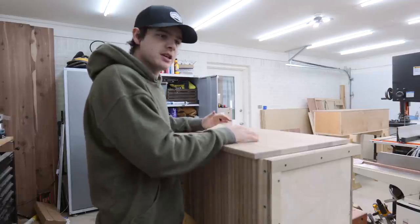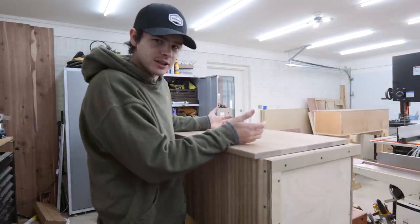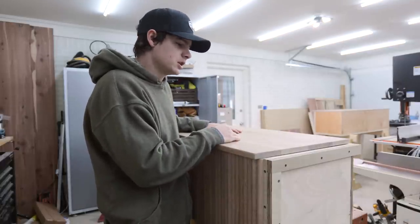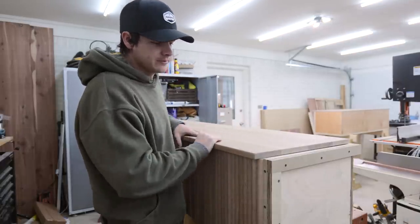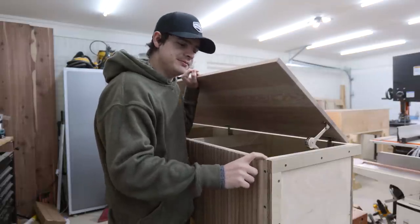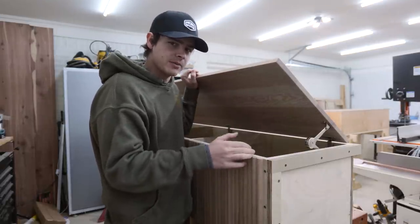Every time you would shift while you're having a conversation at dinner, it would be click, click, click — not good. The obvious solution is to just put some of those little stick-on furniture feet on here to dampen it.